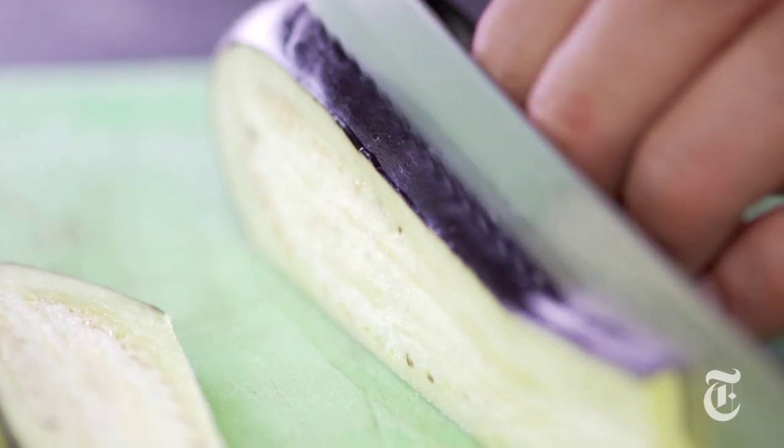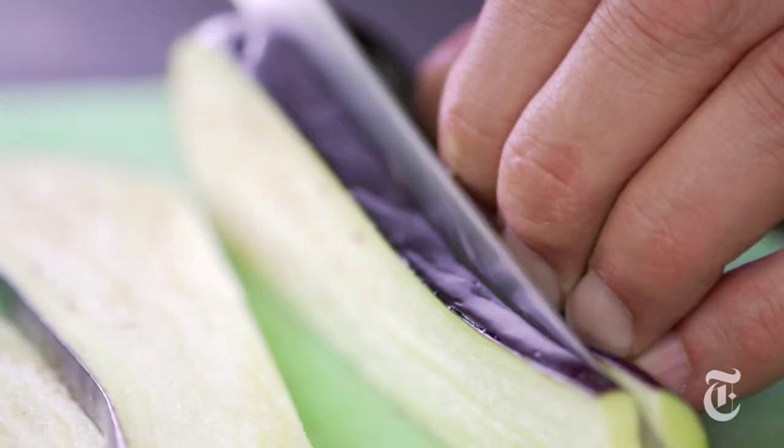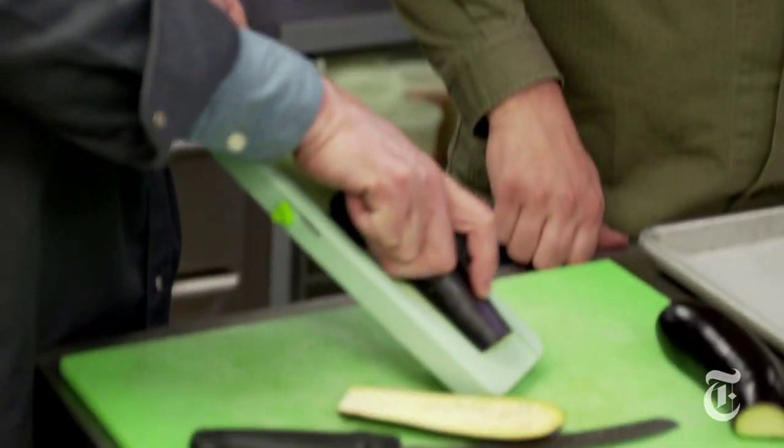Frank is going to demonstrate with his fine French knife techniques. Cutting them about a half inch thick, or you have the mandolin. It actually says watch your fingers on it.